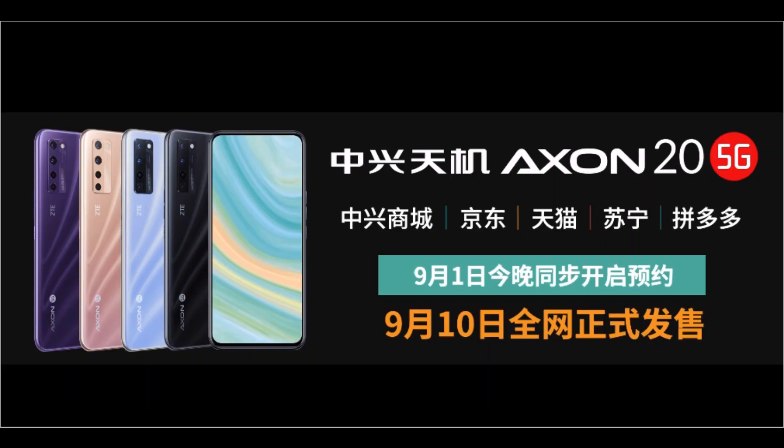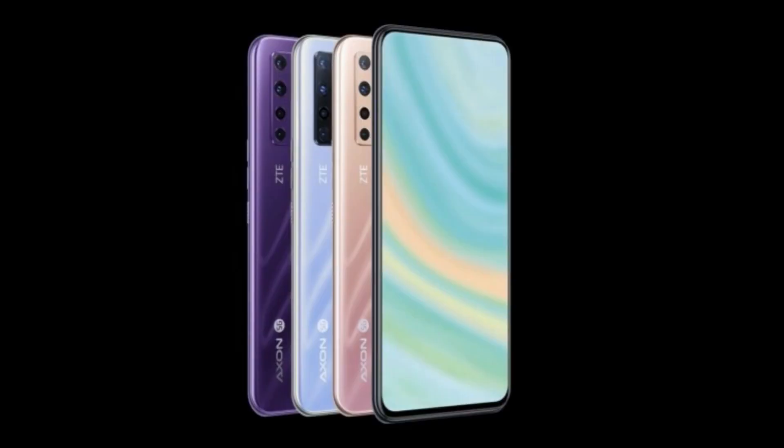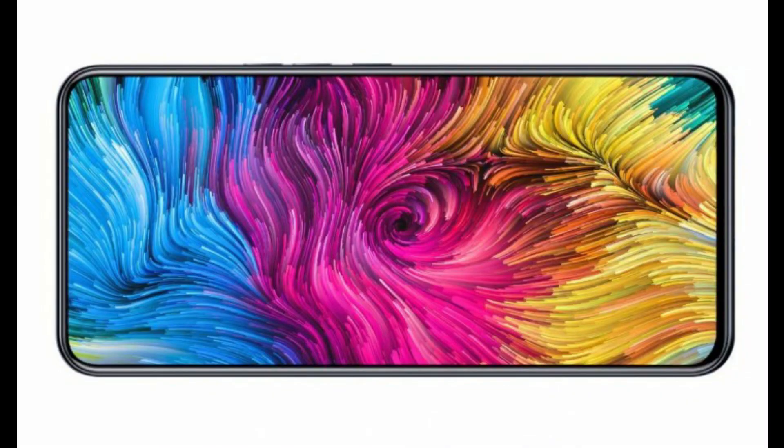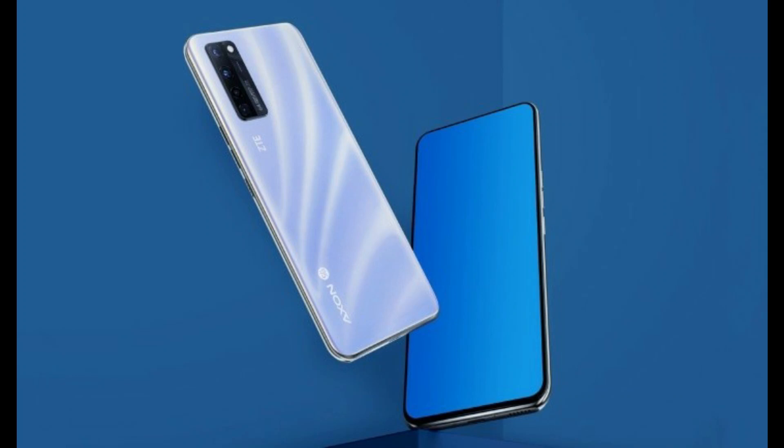As for the pricing, the ZTE Axon 2 5G 6GB plus 128GB variant starts at 2198 Yuan. The 8GB plus 128GB version is priced at 2498 Yuan, while the 8GB plus 256GB option goes for 2798 Yuan.